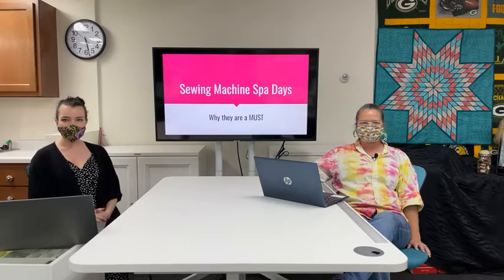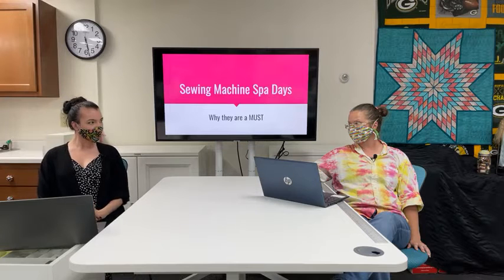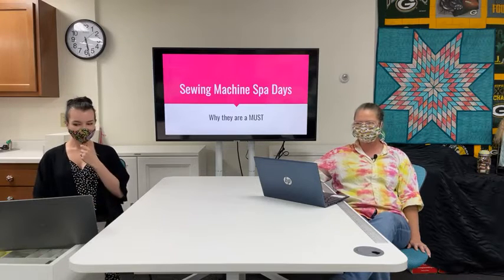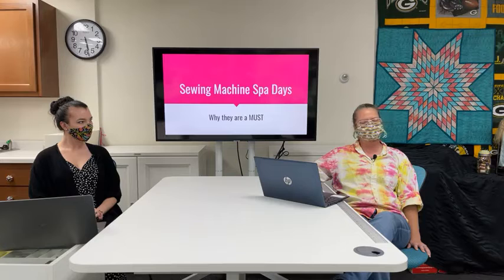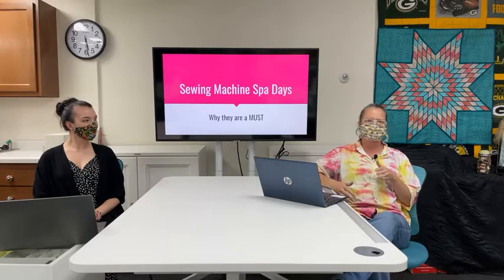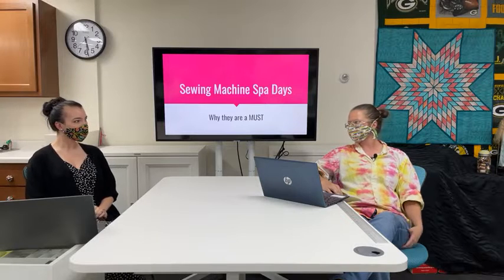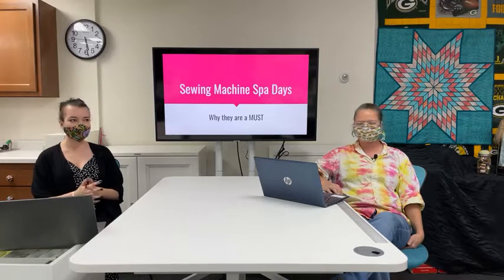We'll start right away with sewing machine spa days. Anything else exciting coming up at the Electric Needle, Jen? We're adding classes all the time, we are still doing in-person classes, and we are closed on Labor Day. If you have questions during the presentation, don't hesitate to put those in the comments below and we'll try to answer them.